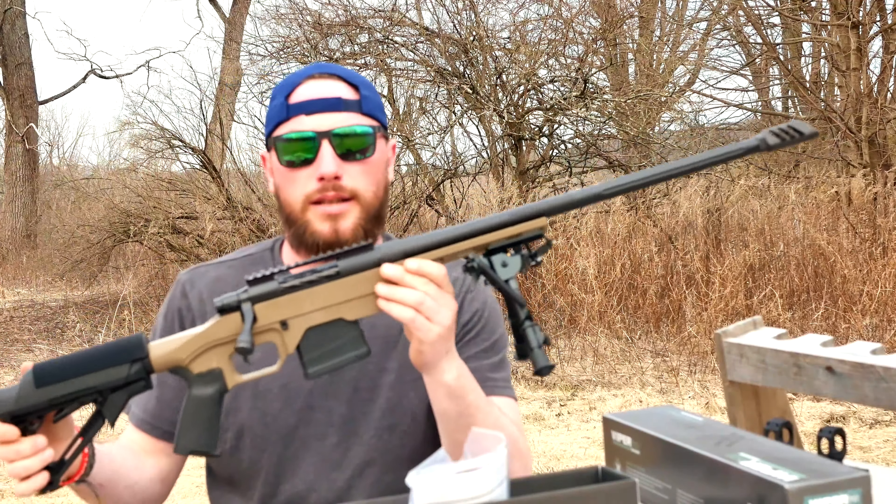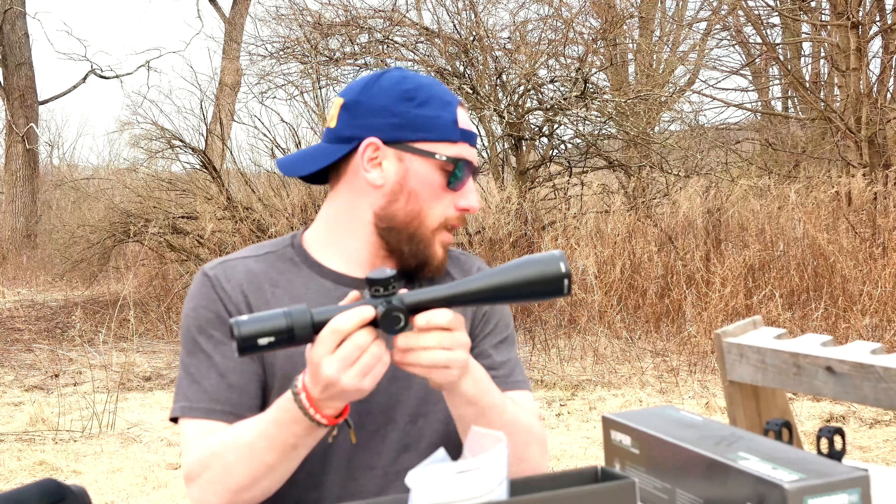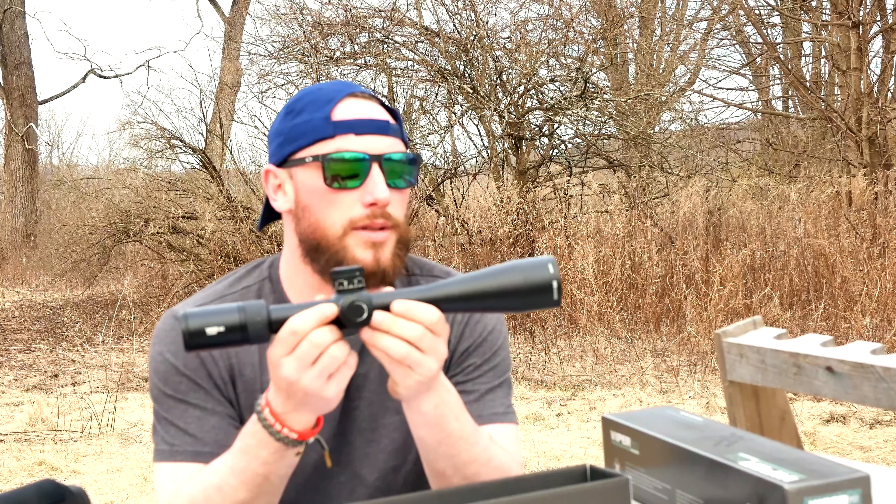This is the first time it's been taken out of the box. We're going to set it up on a Mossberg MVP LC in 6.5. Bill and I are doing a long range class so I'm going to be using this, setting it up in an American Defense QD mount.